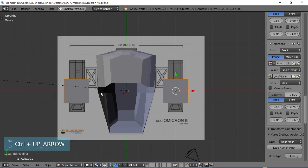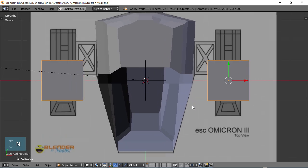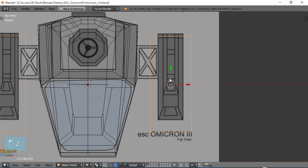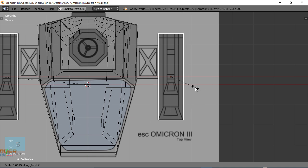Control-Up arrow, and I can choose N to get rid of that menu. Now I'm just going to start forming this where it needs to be. S, Y to scale along the Y, then go into Z wireframe so I can see what I'm doing. S, Y again, then S, X to scale along the X.